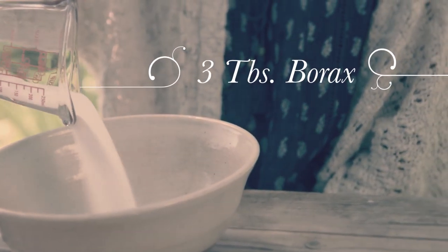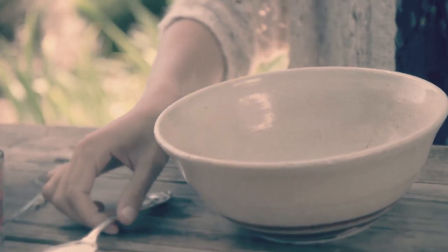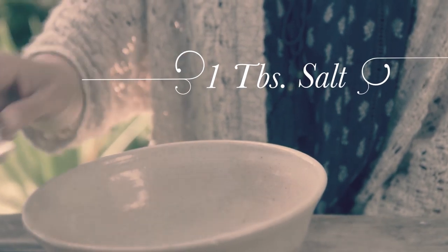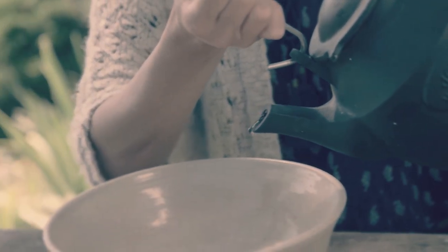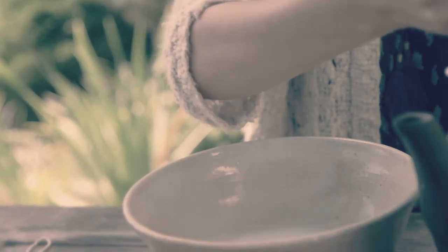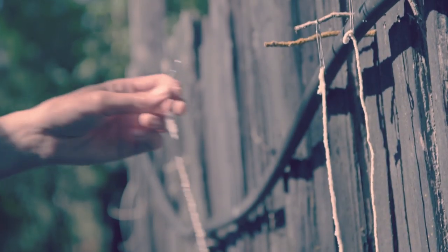All you need is borax, salt, and water. Soak butcher's twine for about a day, then hang them out to dry.